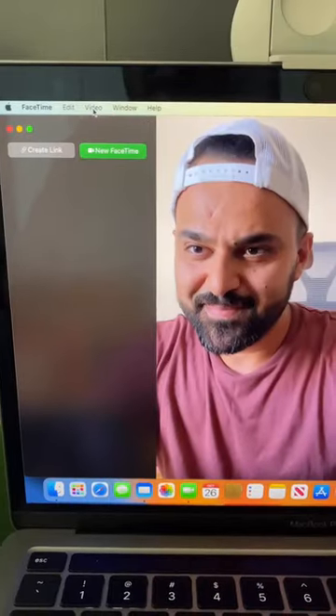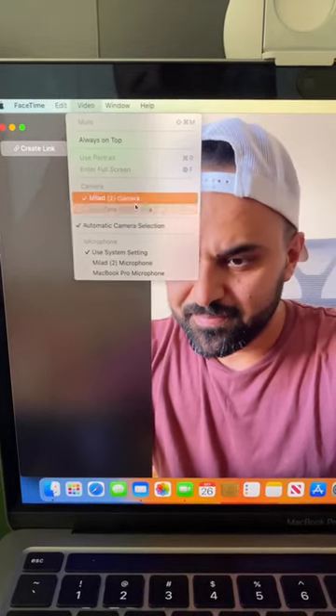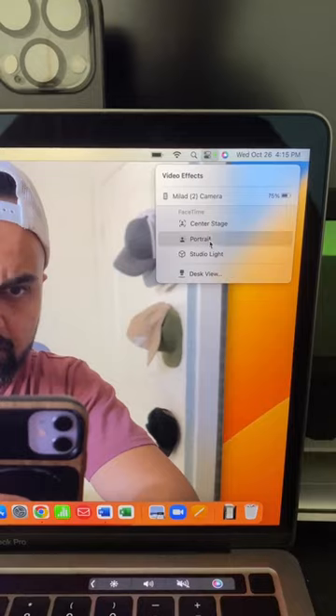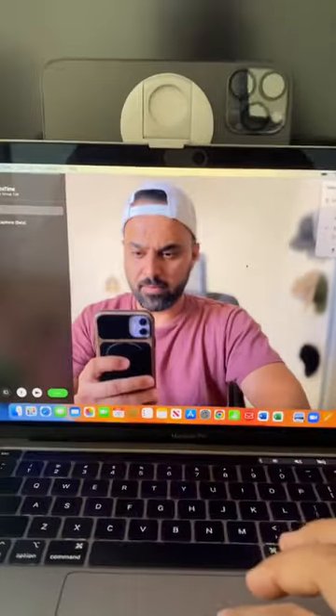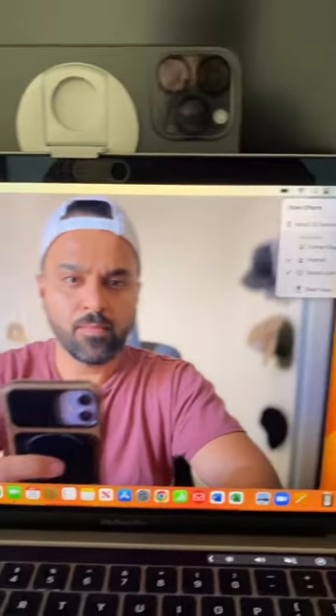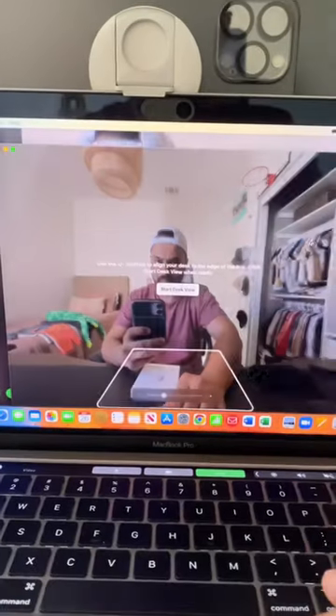Next, click on FaceTime and click on Video. Here on top you will see my phone and also my FaceTime HD camera. Click on that button for Video Effects and now you can click on Portrait to have a blurry background. Next you can click on Studio Light to give you a different effect, and Desk View is also available there for you.